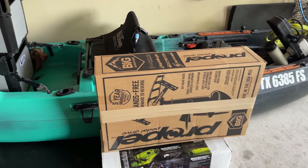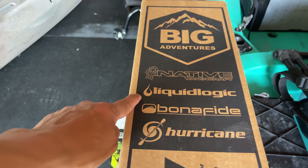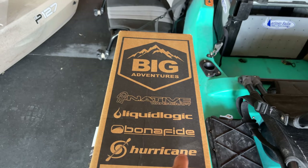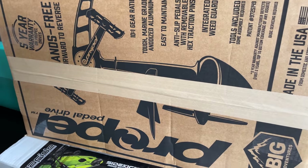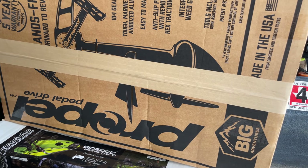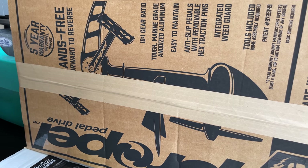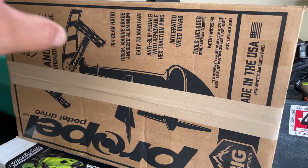It appears that several companies are using the same drive — I don't know if it's interchangeable — but you've got Native Watercraft, Liquid Logic, Bonafide, and Hurricane all sharing it. The pedal drive — I have not taken a close look at it yet, but I've seen it at the Houston Fishing Show and it looks pretty decent. The only other pedal drive I'm used to is from a competitor company, and those were built solid like a tank. So I'm looking forward to seeing what this one is about.